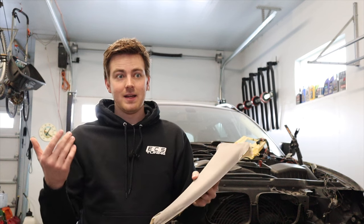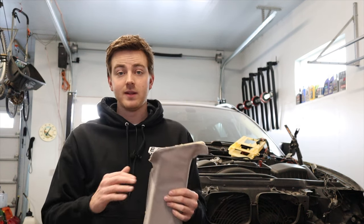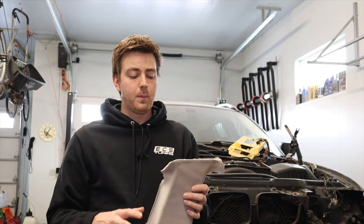The headliner in this car is actually in really good condition, which is one of the reasons I got this particular wagon. If you get a car with a bad headliner, that could be $800 to $1,000 to get fixed depending on the car. When we were trying to get a car for around $1,500 to $2,000, a bad headliner would have completely blown the budget.